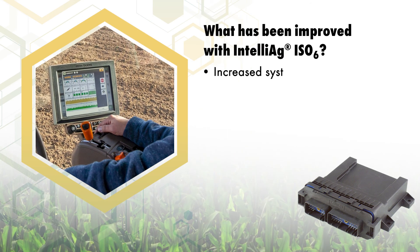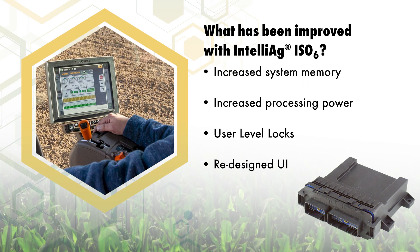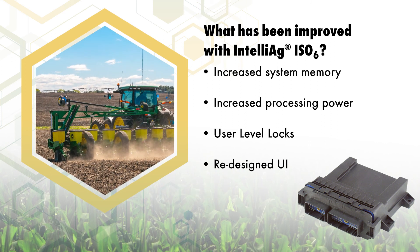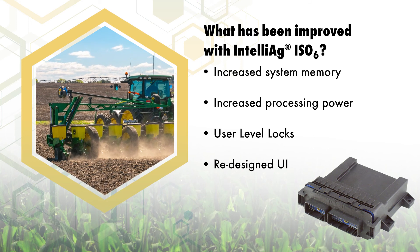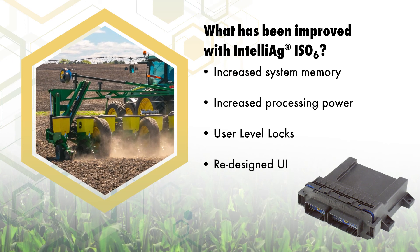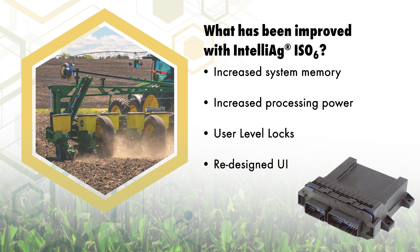ISO 6 is a fully ISO bus compliant successor to the Working Setmaster 2. Improvements include more memory and processing speed, user level locks for operators of various skill sets, and a modern and more intuitive work screen and general user interface.